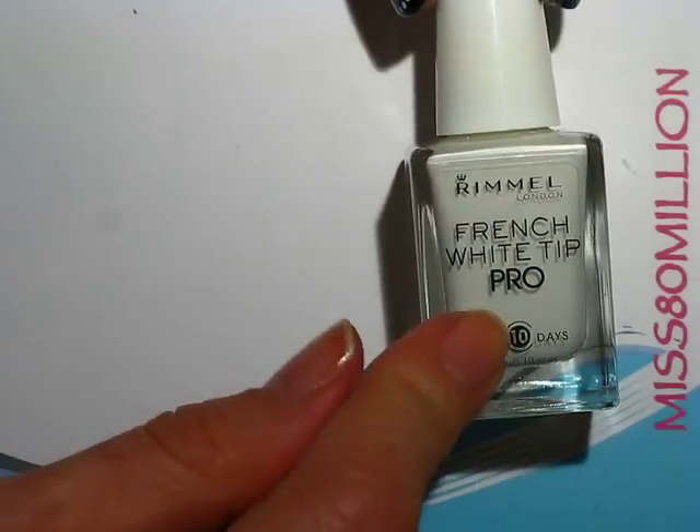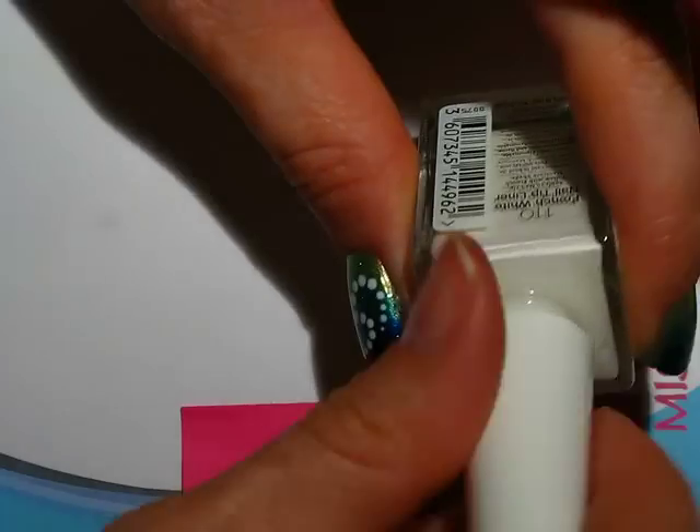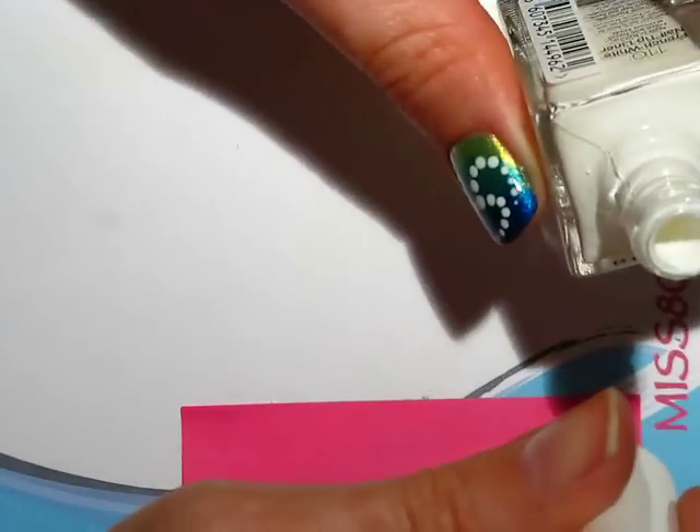So the next thing I'm going to do is grab a white — any white nail polish that you have is fine. And I'm just going to grab a post-it note and put some of the white on the post-it note.